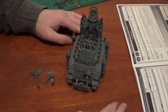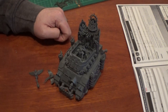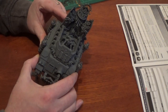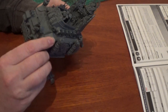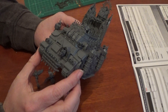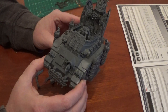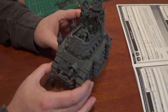There we go. Thanks for watching — I hope you've enjoyed that. Hopefully next time you see this it's painted. You're coming along with your Sisters — I'm on the last two Arco-Flagellants and then I need to do my Penitent Engine, and then base them all and they're done. That box set I got will be finished, and then I can move on to the Sisters that I got.